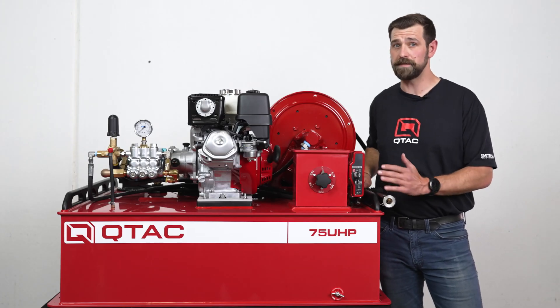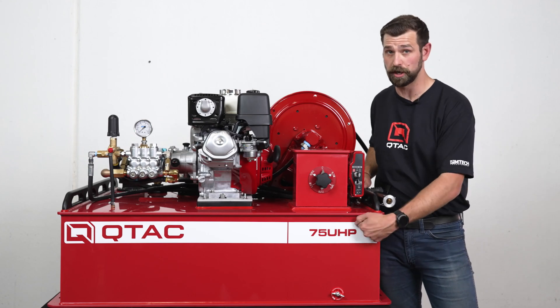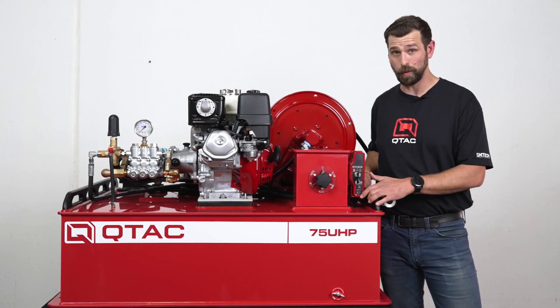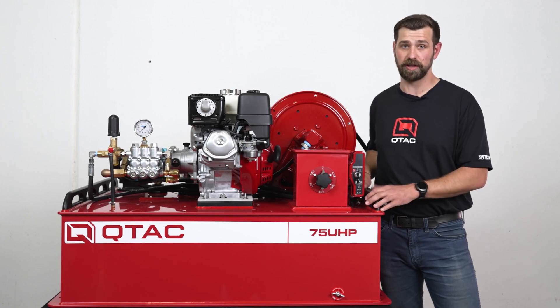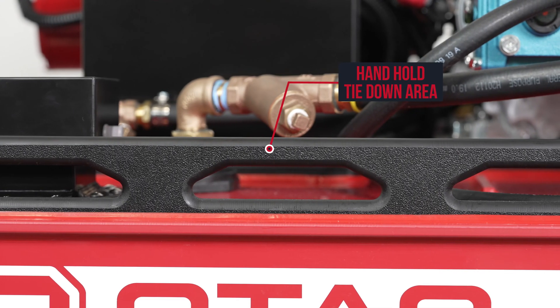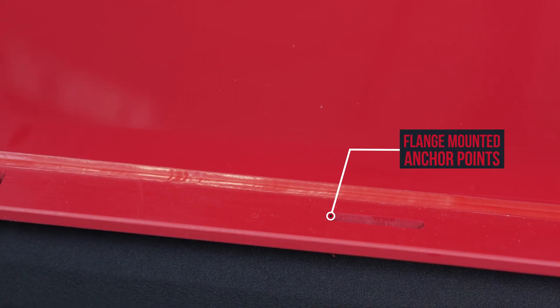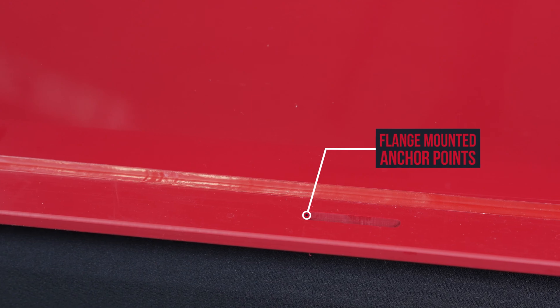Like all QTAC skids, the 75 UHP is made up of a welded polytough construction, which means that it's impact resistant, it won't crack or dent, it's lightweight, won't corrode, and it is internally baffled. The skid has grab rails that can also be used to tie the unit down. But if you'd rather solid mount the unit, there are mounting flanges to secure the skid using through bolts.